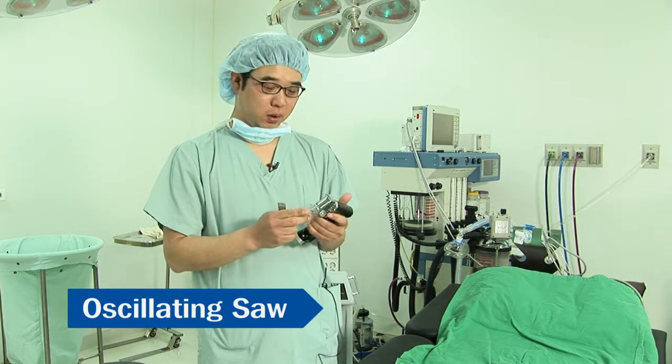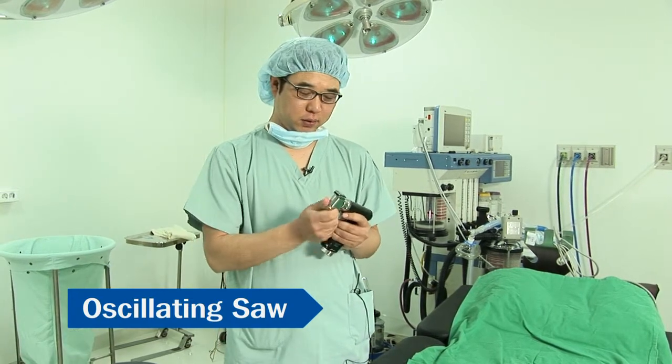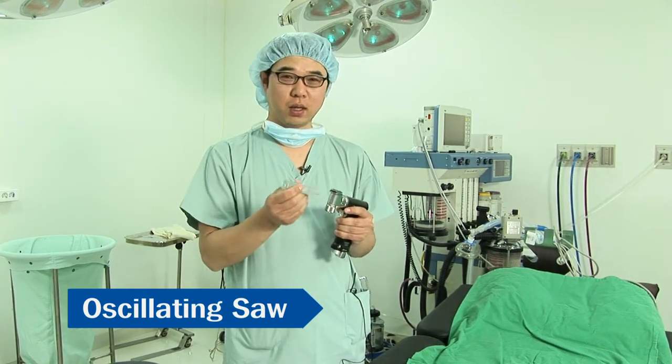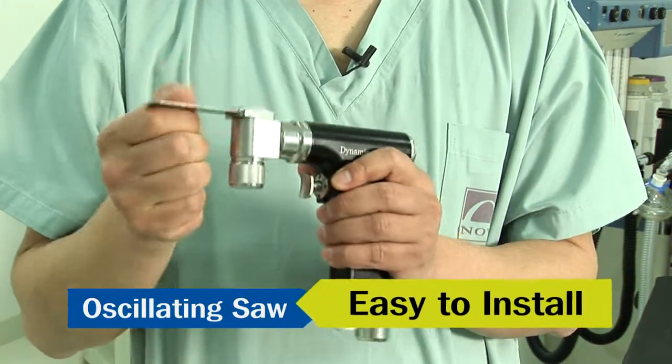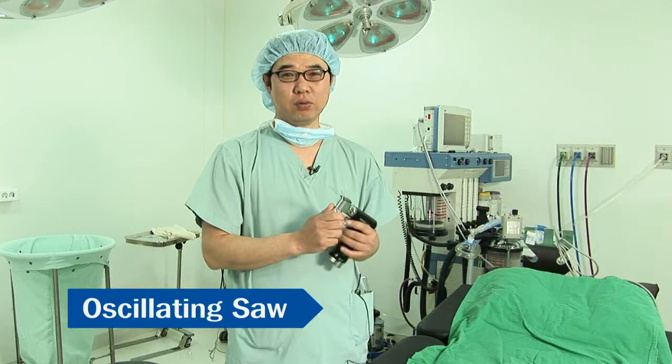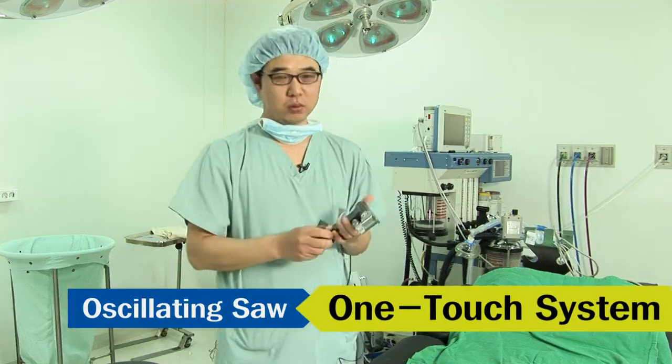I will use the dynamic oscillating saw to perform surgery. First of all, it's easy to attach. When connecting the blade, it's very simple and easy to replace the blade with a new one or another instrument. It uses the one-touch function so it's very convenient.